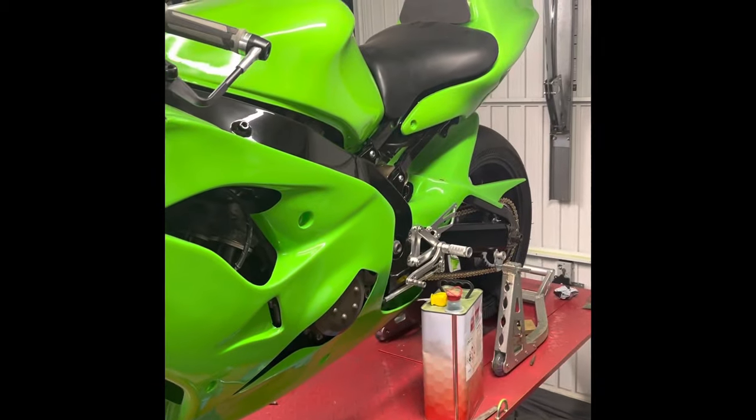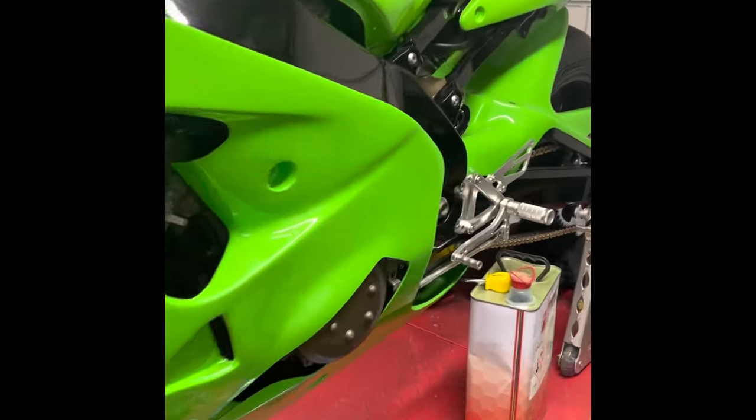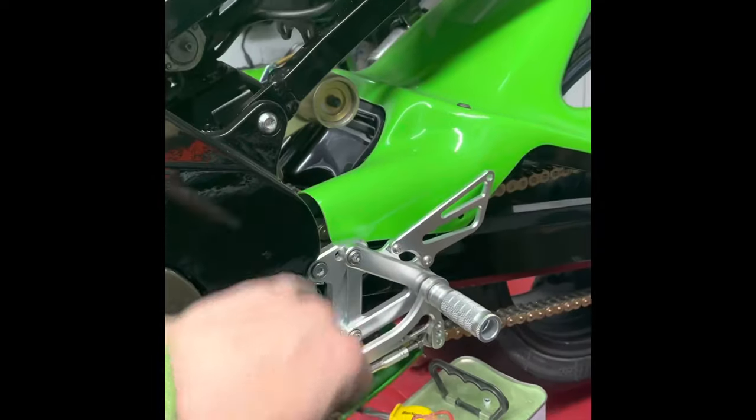New radiator, new coolant, fresh oil. Polished up some of these bolts just to clean up a bit.